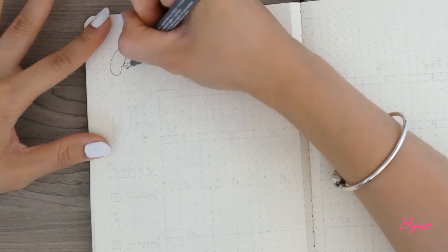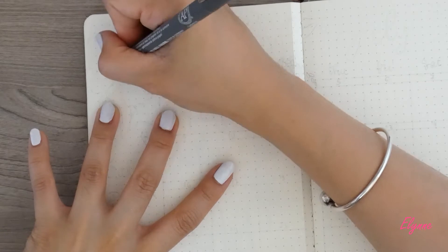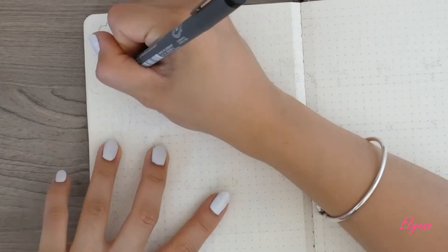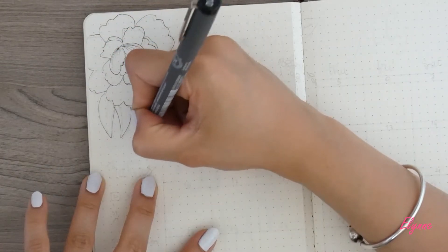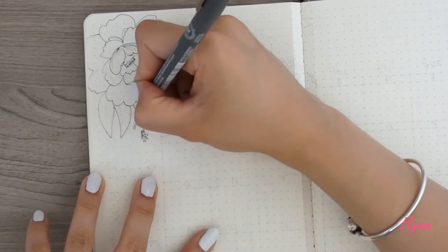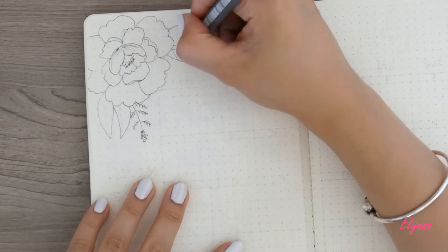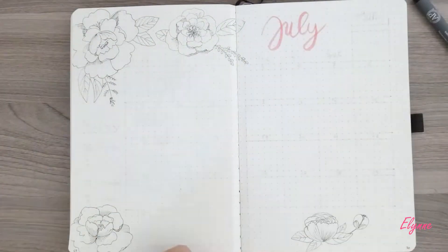This month's layout will be more pinky colors. You will notice that along this video there will be a lot of peonies. One of the reasons is that it is firstly a pretty flower, especially when it blooms. Besides, I worked a lot with peonies in June for my projects. They smell nice, they have gentle petals, and they can also be so big once they are bloomed.